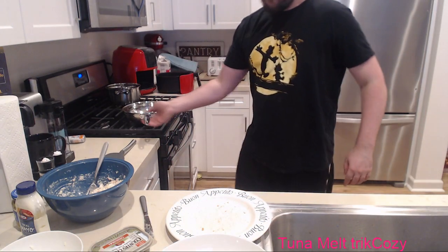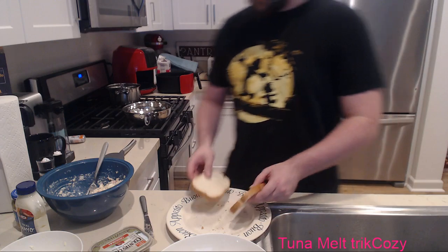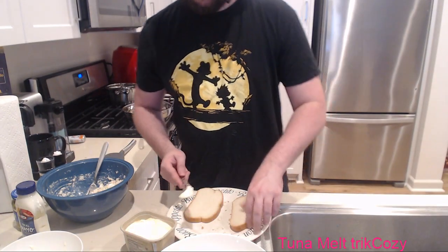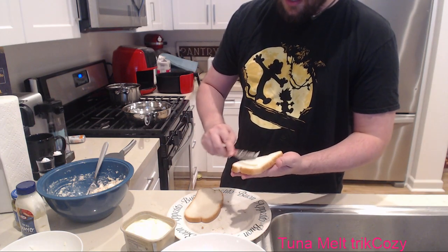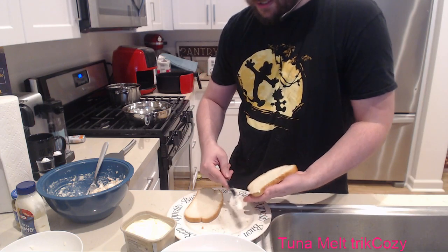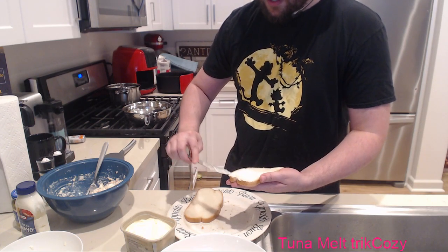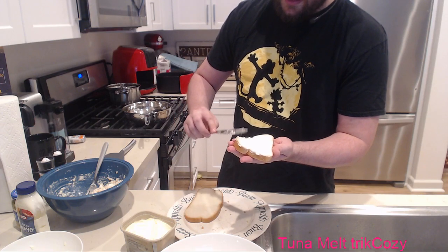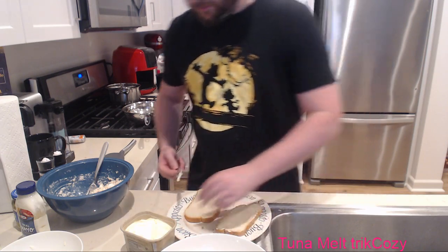First things first, we're going to butter our bread before we heat this up because I want it ready to go when it gets to the proper heat. Sometimes in life when you butter things, you're just too late. Make sure you get the corners with butter - if you don't, your bread will burn. It's very similar to making french toast. Make sure you get those corners. You can get the excess butter off if you want - work those corners!